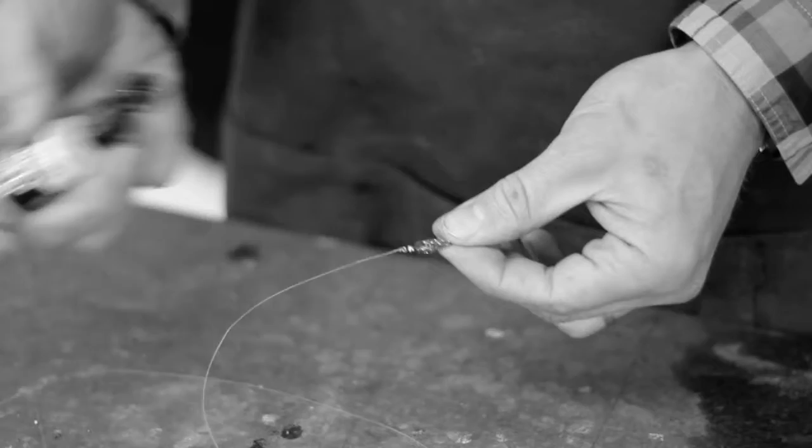Apply Henry Sink-It directly to flies and then use a couple fingers to spread it around the surface of the flies.